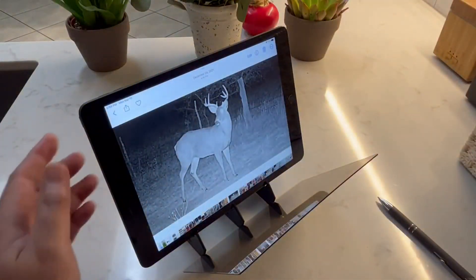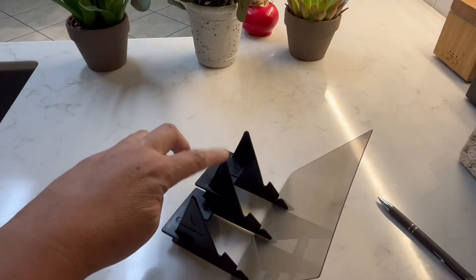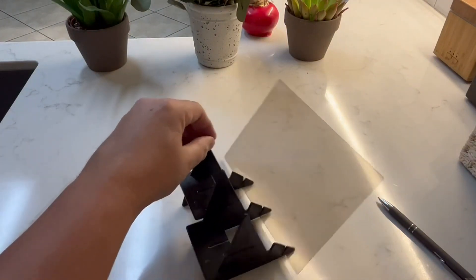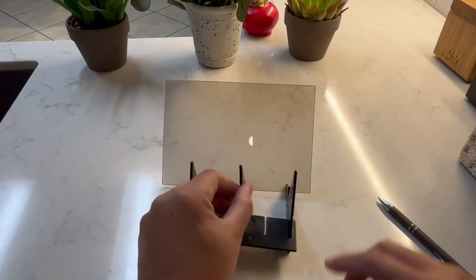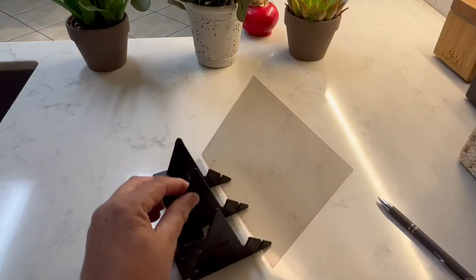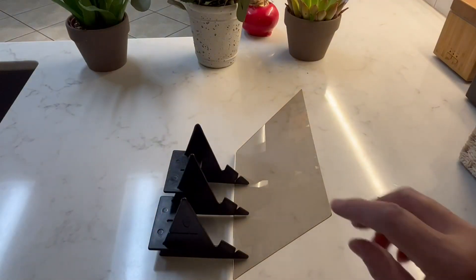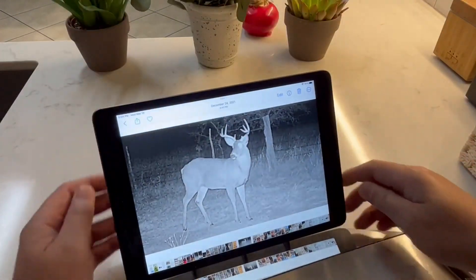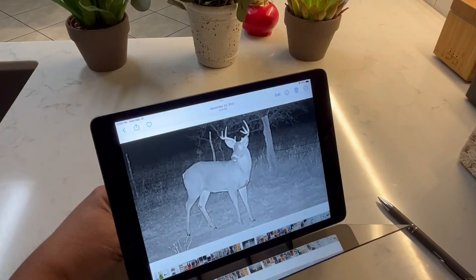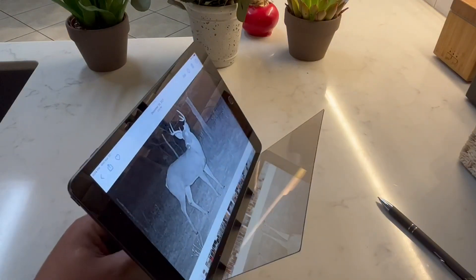I'll take my iPad off for a second. Here are the three triangle-shaped plastic pieces linked together with the two brackets. Here is the reflective plexiglass. I'm going to use a simple picture of a white-tailed deer — taken from a trail camera at nighttime back in 2021.